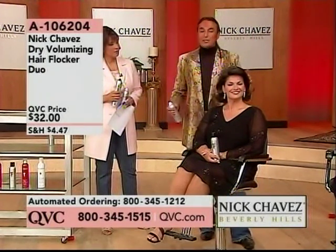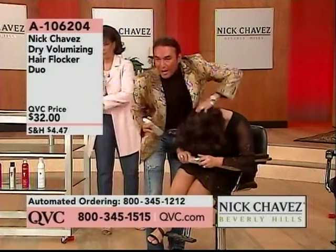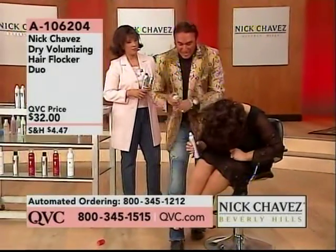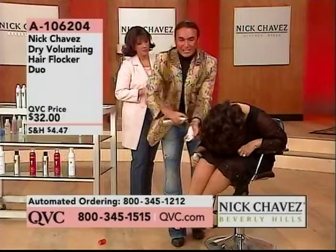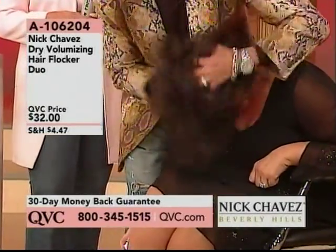Now, this is nice. Watch the difference. Go ahead and flip your head over. All you want to do, first of all, is open the hair up. You see what I'm doing by opening it up? Then you want to put the flocker in your hand, just like this. Now, she has thick hair, so you want to use a little bit more. Now, you just run that through the hair.